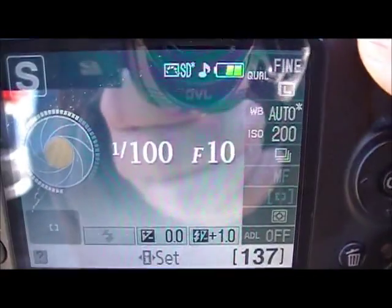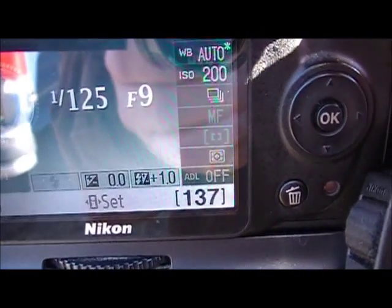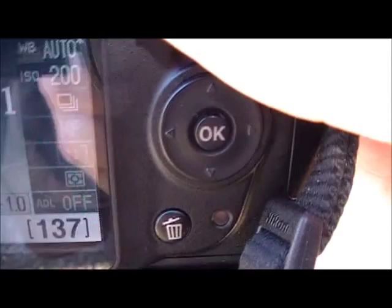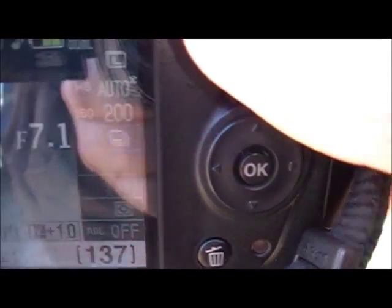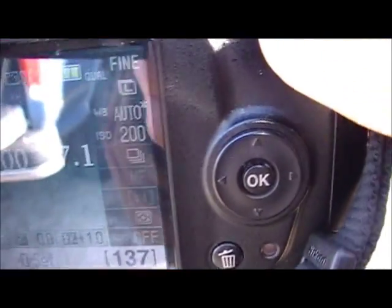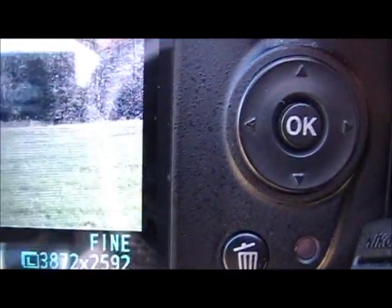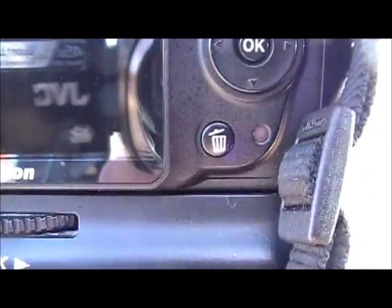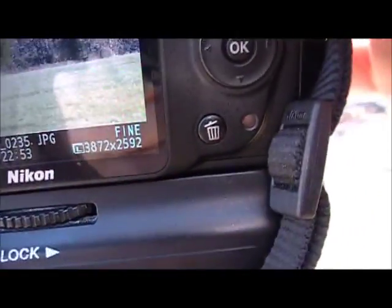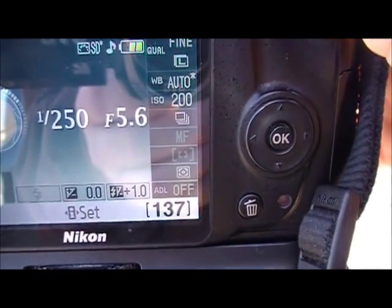Now we're going to speed the camera up a little bit to 1/200th of a second. Notice the aperture has opened up just a little more — it's got a wider setting at f/7.1 now. It's still a bright picture with minimal shadows, not much different than the previous one.